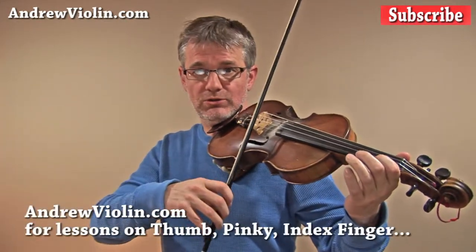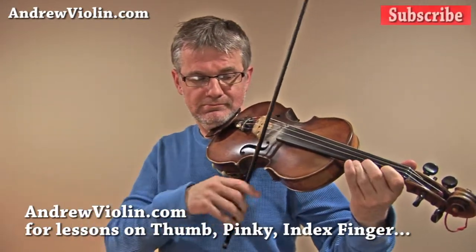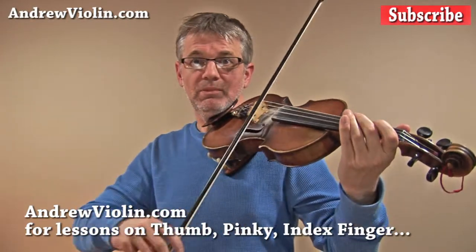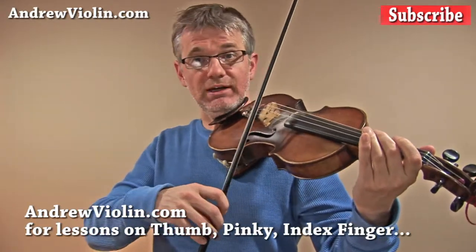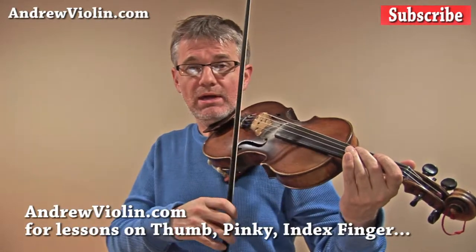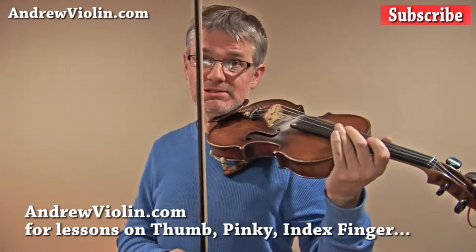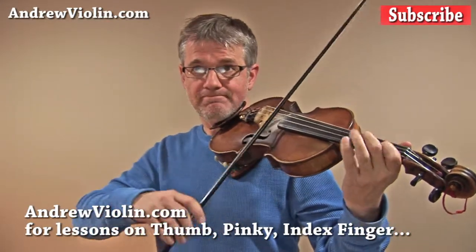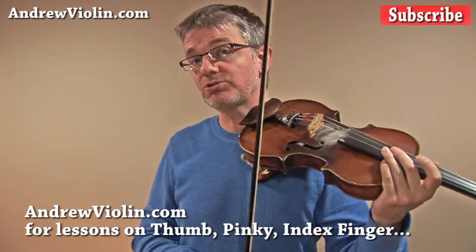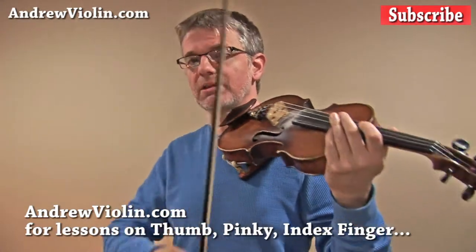Now let's try the scale at that speed. You can see I'm getting a nice bit of bite into the string — every note has been starting out with a nice strong ictus, a bit of pop at the beginning. Now let's try the scale a third time at the speed we'll be playing Mason's Apron. We want to make sure the coordination between our right hand and left hand is nice and tight — this is all getting ready to play the song.